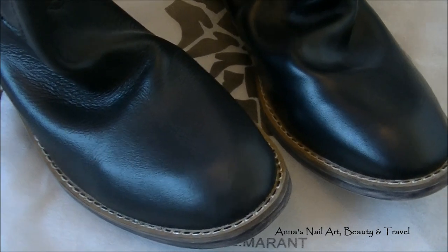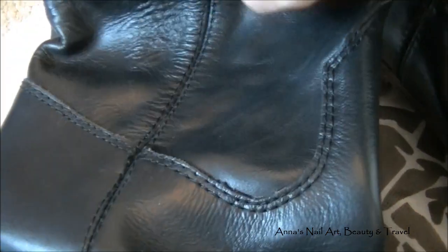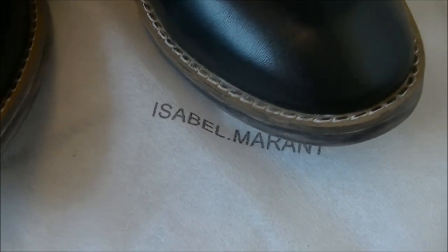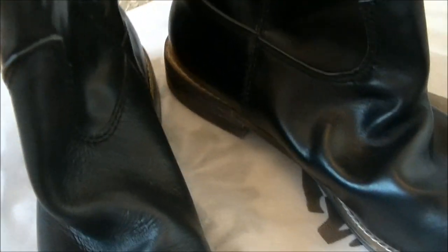How much can you expect to pay for this kind of quality leather boots? You can expect to pay about $450 and up for a really amazing pair of leather boots like these, especially if it's an Isabel Marant brand.